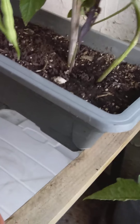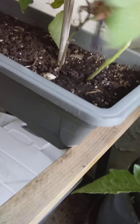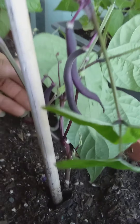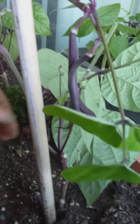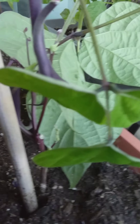Oh, here we go — one hiding. We'll leave that to let it grow to the side. As you let it grow and cut off the foliage, it makes new little beans.